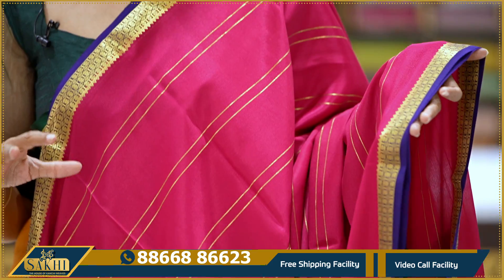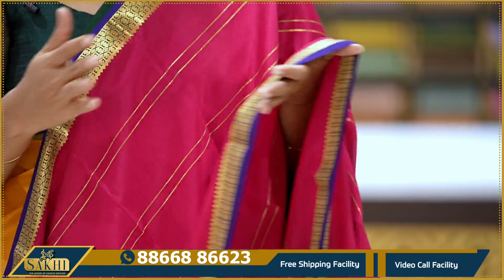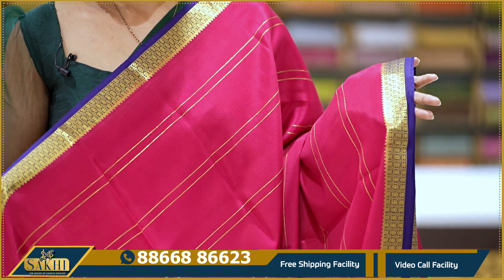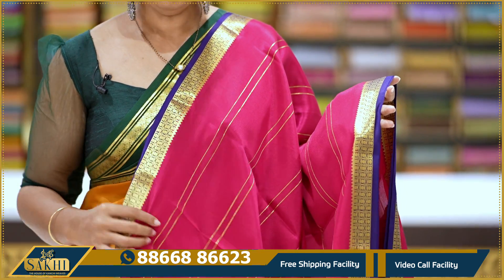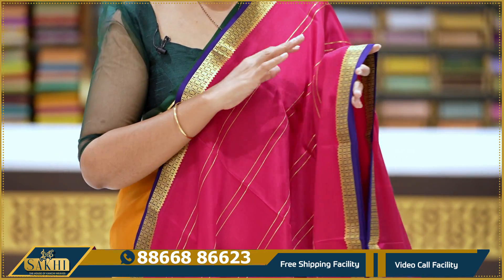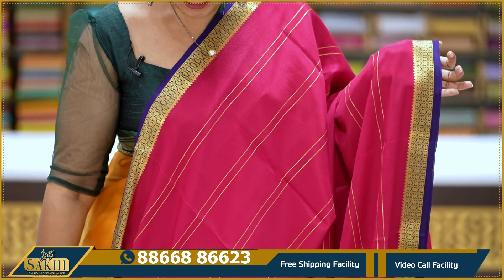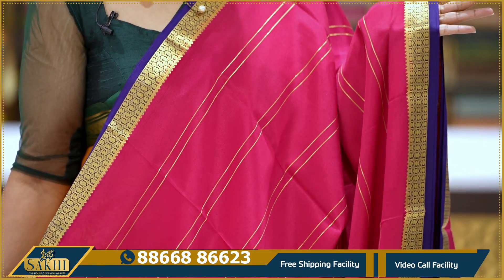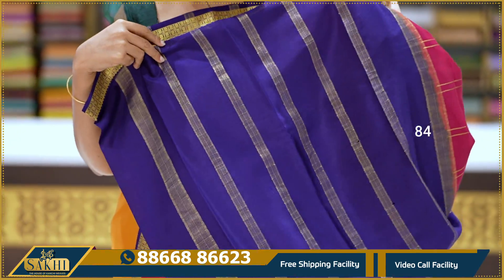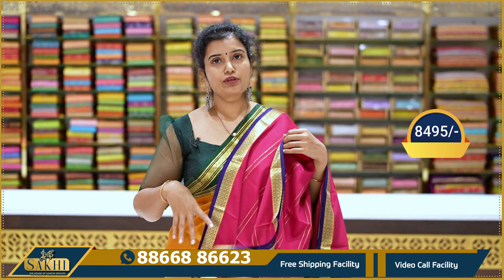The designs are very normal but it is always a big size. There are a lot of different designs and the color is very different. These are golden zari lines on two sides with a beautiful one and a half inch border in golden zari. Traditional plain blouse. Pricing: 8,495.